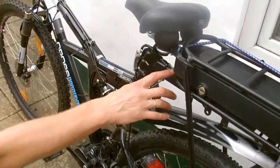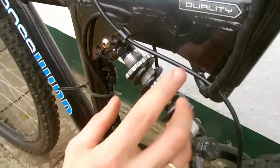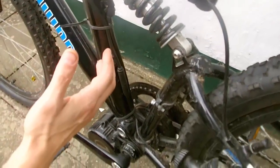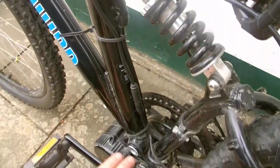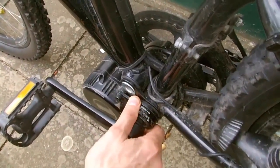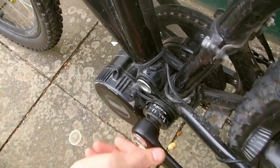Insert the battery into place smoothly with a distinctive click — it is fixed at the end. The cable is specially routed so it never passes through moving parts, and is also fixed with plastic cable ties. The motor needs to be well tightened as it always has a large workload. The pedals spin freely, and the cable system runs to the gas on the steering wheel.